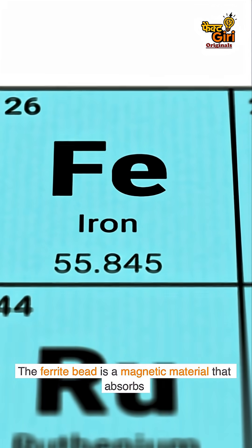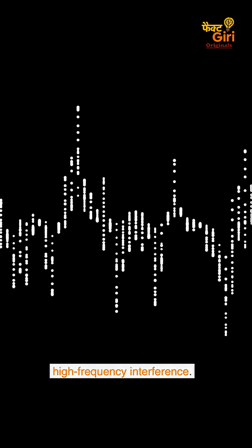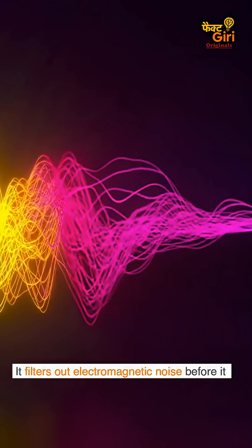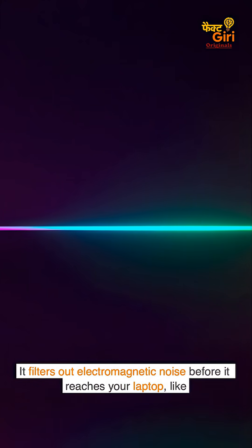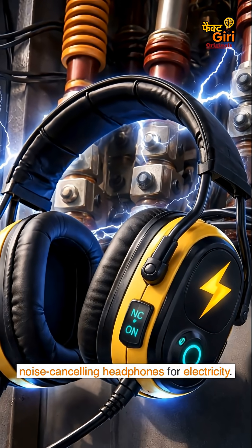The ferrite bead is a magnetic material that absorbs high-frequency interference. It filters out electromagnetic noise before it reaches your laptop, like noise-canceling headphones for electricity.